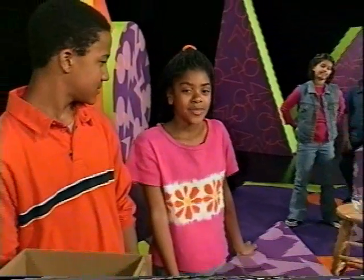Our container has to be less than one cubic foot. We're going to have a contest — Caroline and Francis against Eric and me. So are you guys ready? Yep.